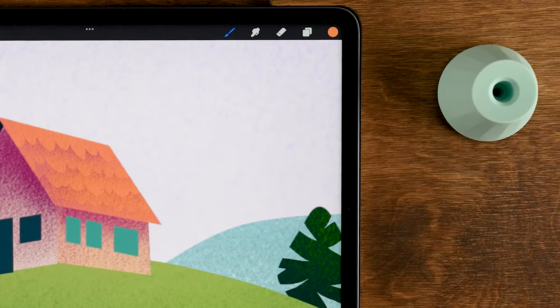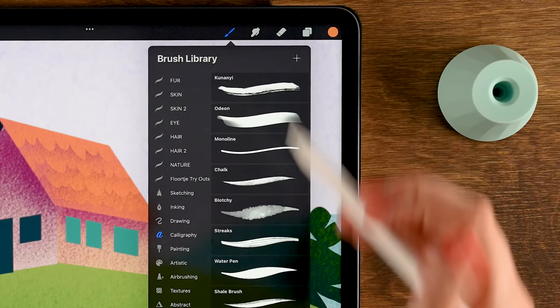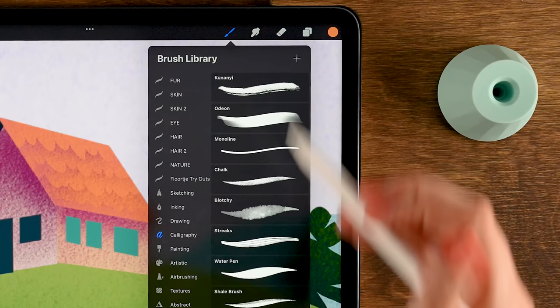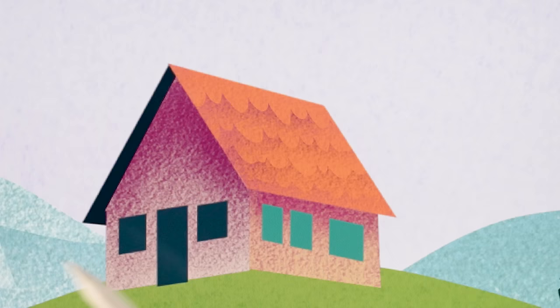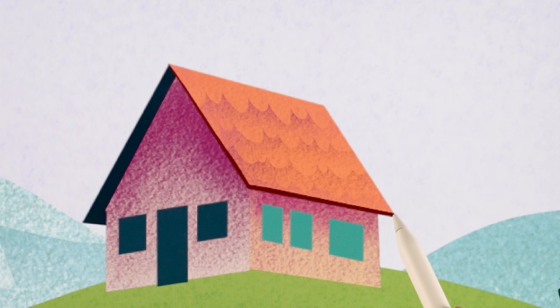Switch back to the Script brush. Use the last color in the first row, set size to 5 percent, and go along the edge of the roof. Hold your pen in place to snap to a quick line. Do this along both edges to give the roof a little bit of volume and thickness.